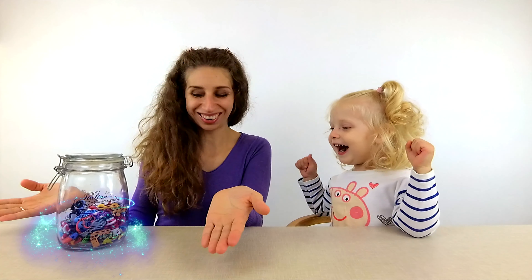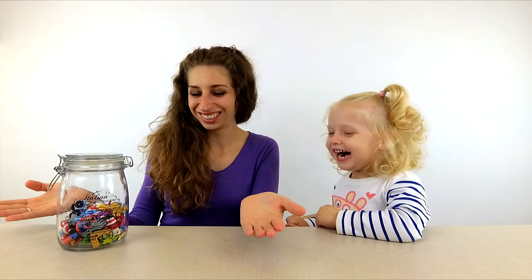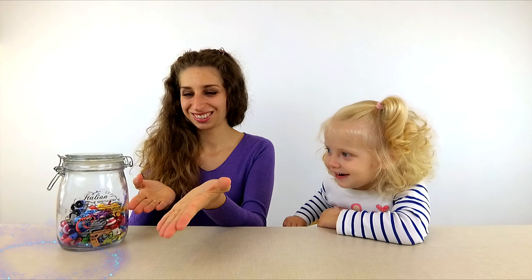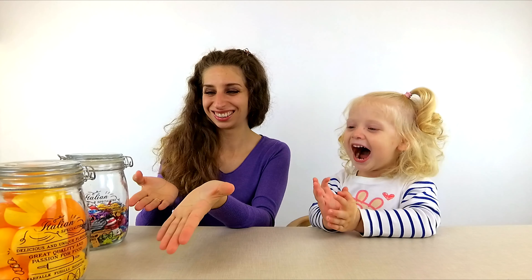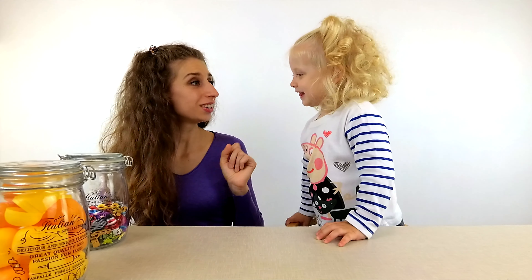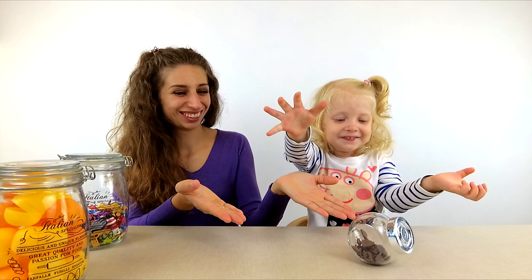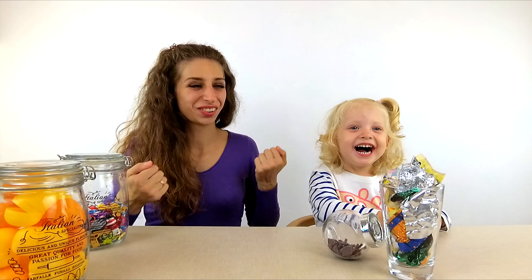First ingredient: it's old Kinder Egg Toys! Second ingredient: old Kinder Egg Capsules! Third ingredient: just a chocolate! Fourth ingredient: candy ruff! And a bowl!